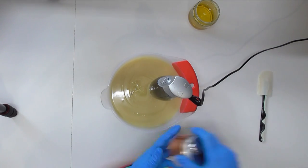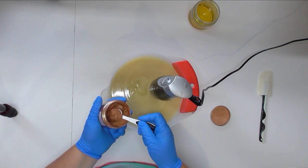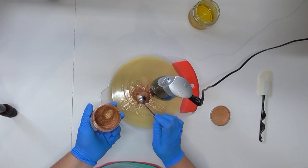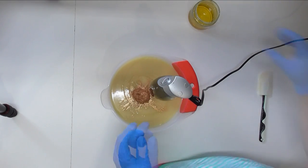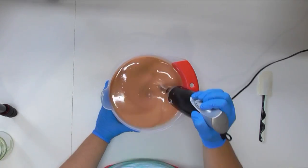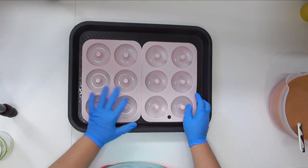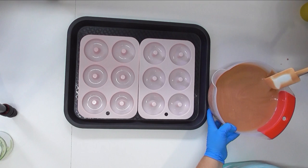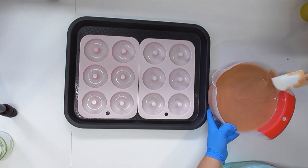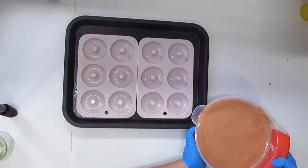I've not yet reached emulsion but because this is only going to be one color I've decided to throw in my color right now, and I'll also throw in the fragrance, give it a blend to get it to emulsion or even a light trace, and then we'll pour it out. For my molds I've popped them onto these trays just to make it easier to move them around. I'm going to get my spatula and start pouring and filling these up.